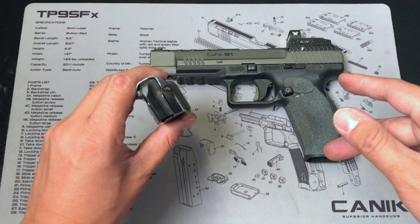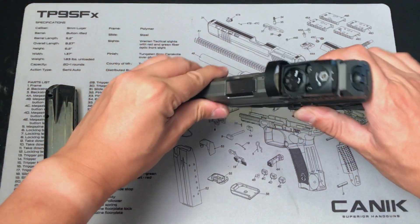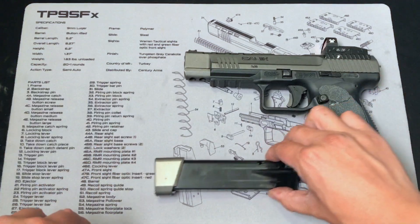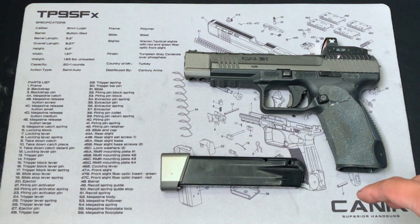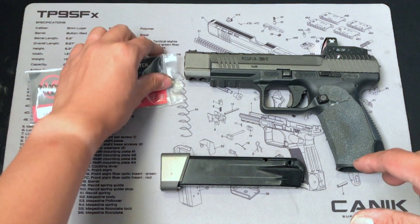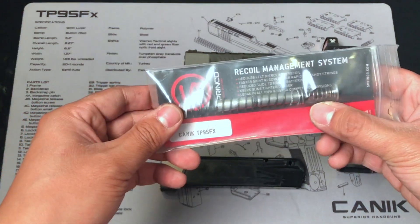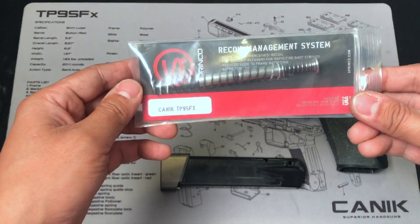So let's just make sure the gun is clear. There's no round in the magazine, there's no round in the chamber. Alright. Three months ago, I contacted Sprinko USA to talk about the recoil managing system for the Canik TP9 SFX.